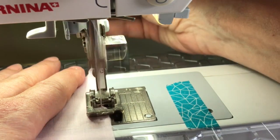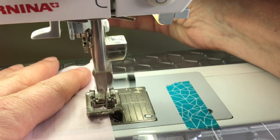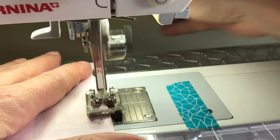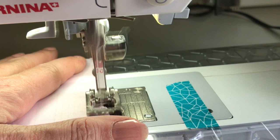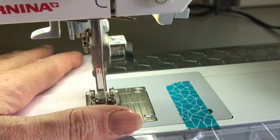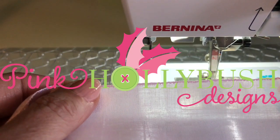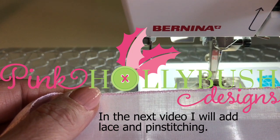And you just continue along like that. With my left hand I'm also just providing a little tension on the fabric to help guide it. And there — I hope you can see — is my finished roll and whipped edge.